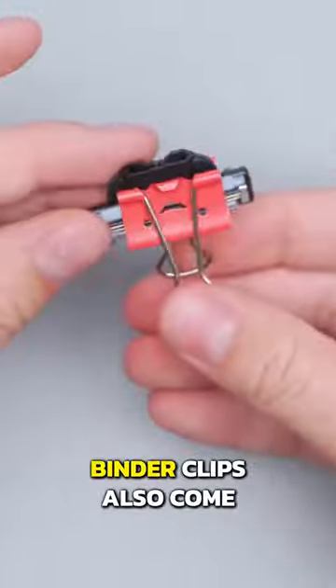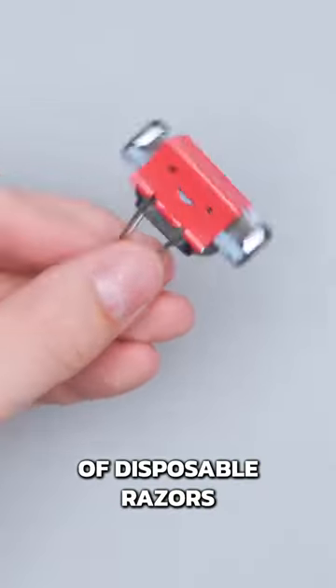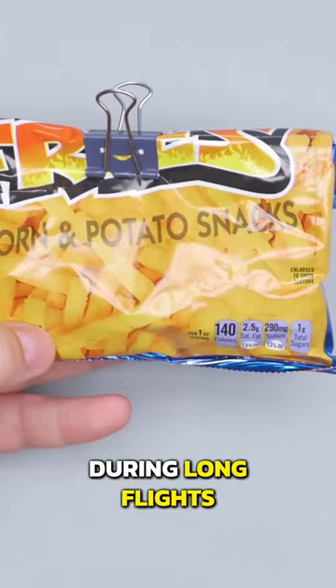Beyond a simple wallet, binder clips also come in handy to protect the ends of disposable razors and to keep snacks closed on the plane during a long flight.